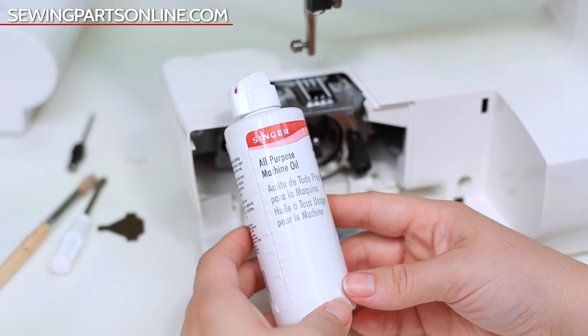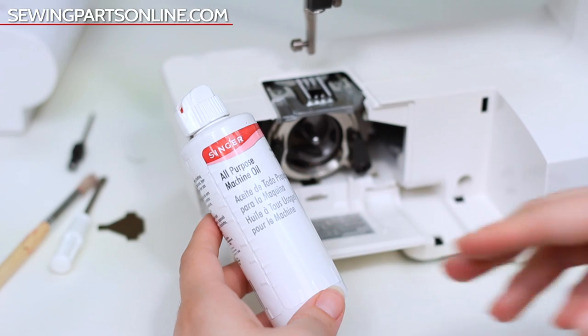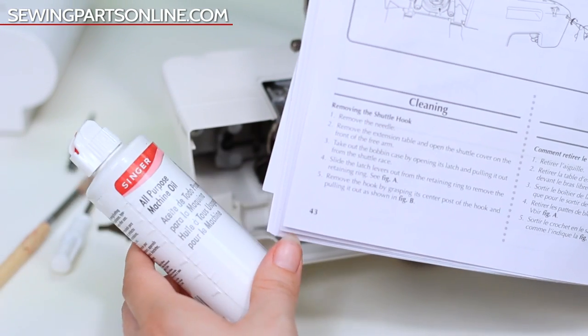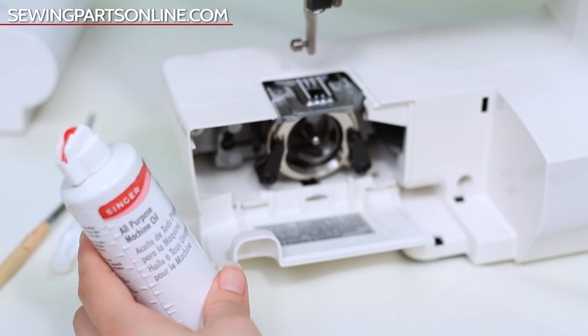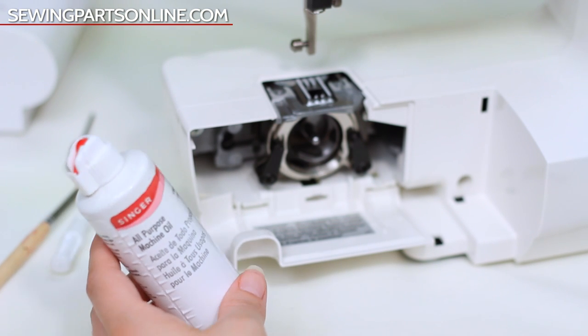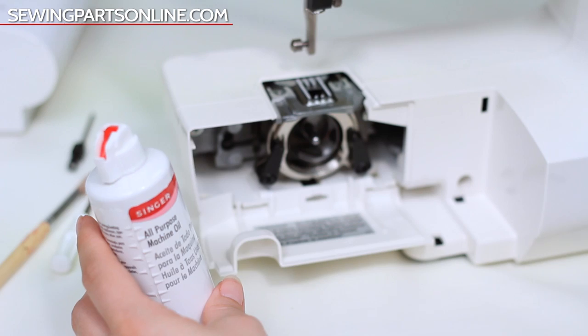Now oiling your machine depends on which machine you have and what your instruction manual says. For the Brother, our instruction manual says we need to oil frequently — suggesting we oil pretty much every day if we're going to sew every day. There are other more advanced machines that tell you you never need to oil, but really you kind of do.